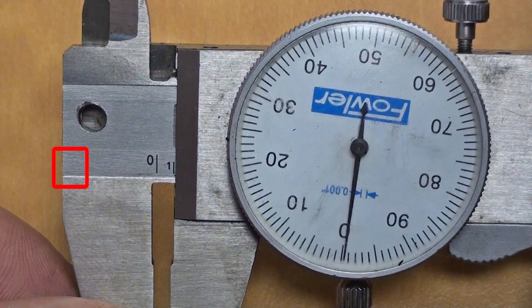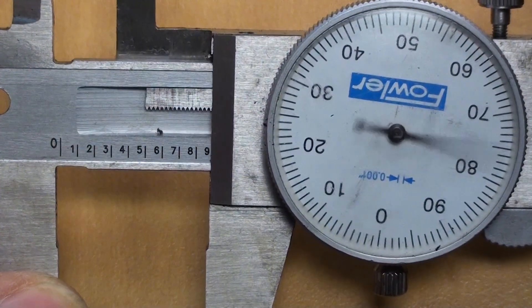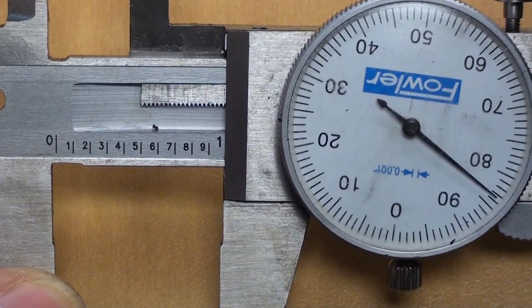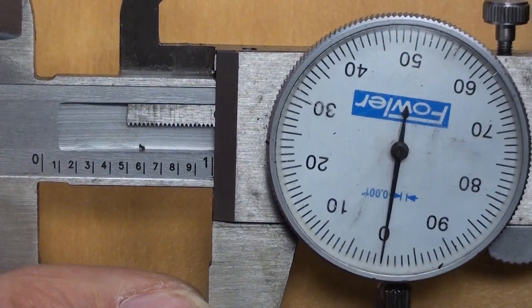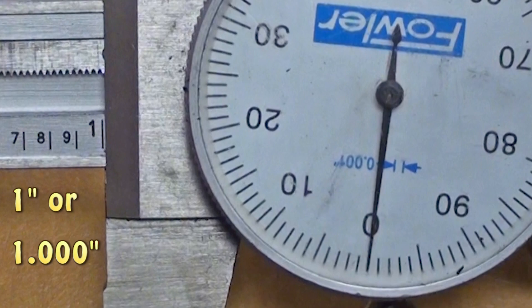The trailing edge of the slider will now line up exactly with the one, or one hundred-thousandths of an inch line on the linear scale. When the slider opening is increased to the large number one on the linear scale and the dial is on zero, this measurement will be exactly one inch.